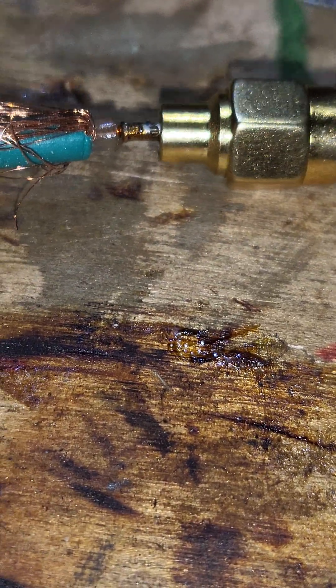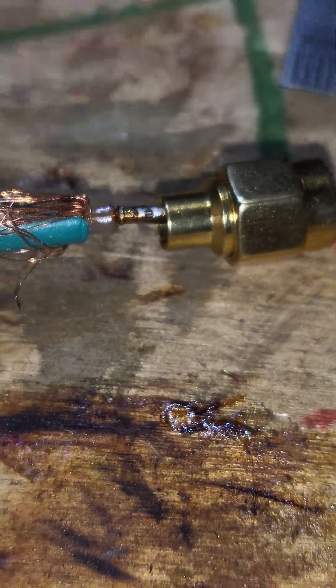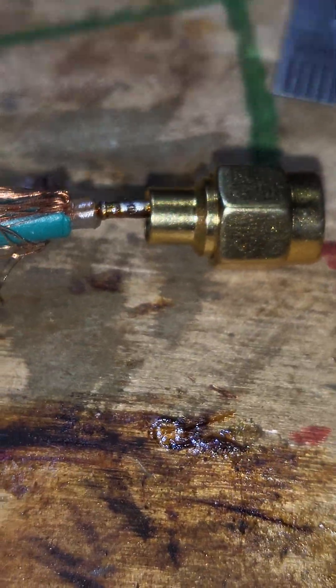I can't show you how I solder right now because I don't have the setup for that, but if there's demand for it I could possibly get it set up and film the whole process normally like I do.